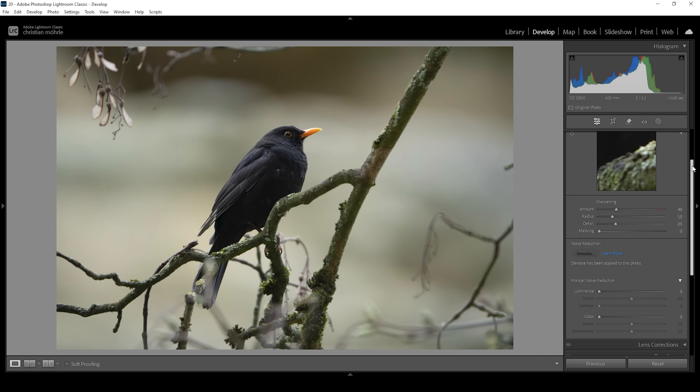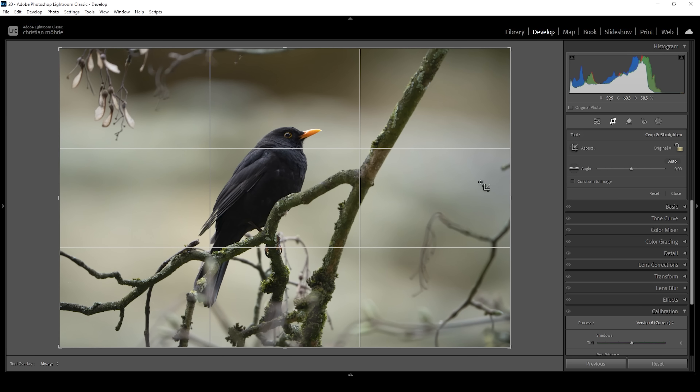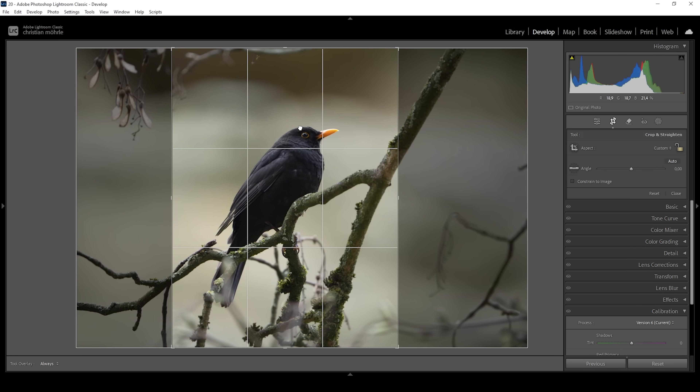Next up, I want to crop the image because I think the areas on each side of the bird are not that interesting. So let's crop them out and create a portrait mode photo, keeping the bird nicely centered.